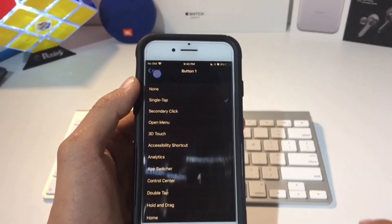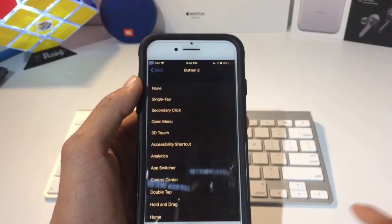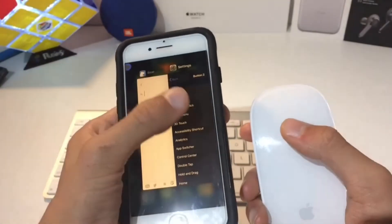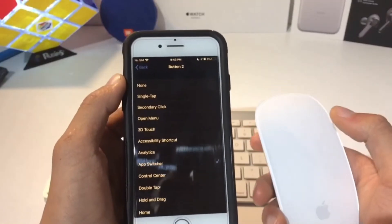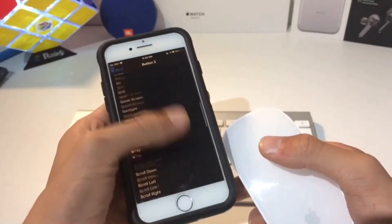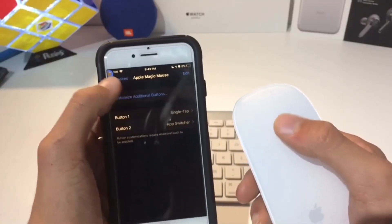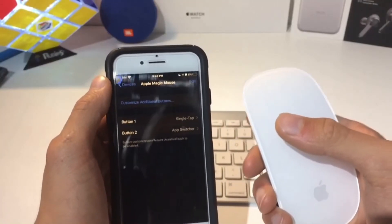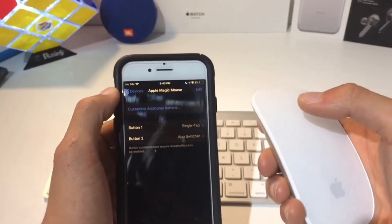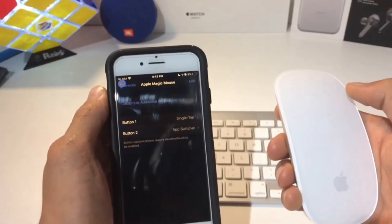Just the regular tap is a single tap and it'll spring you back. I have Button 2 as the app switcher, so if I click on the right side, it'll bring up all of my recent apps used, and then I can scroll through them. You can change it to a whole bunch of different things — there are tons of different options, or you can change it to a custom additional button. With the Apple mouse you only get two buttons, but if you have a more complex mouse with buttons on the sides and a clickable scroll wheel, you can add all those buttons to do different things.